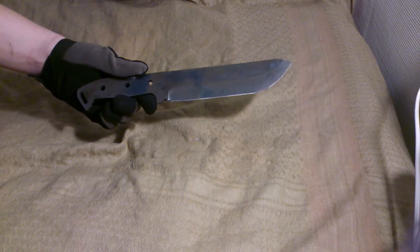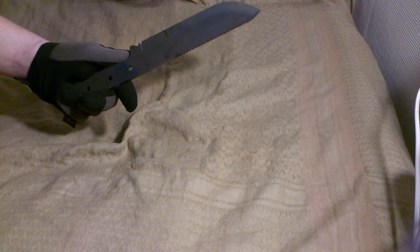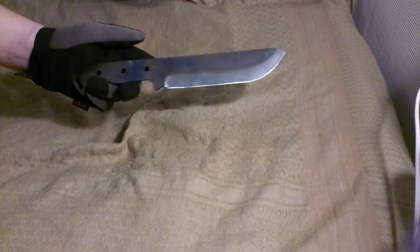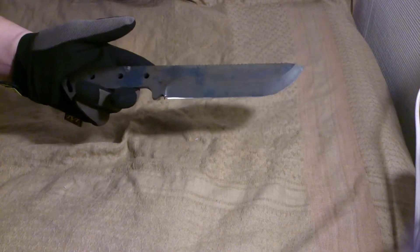I don't know if the camera can pick it up, but it got a bluish color when I tempered it. I don't know why, but yeah — pretty nice.